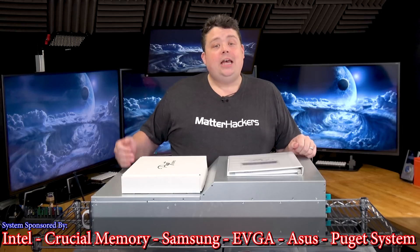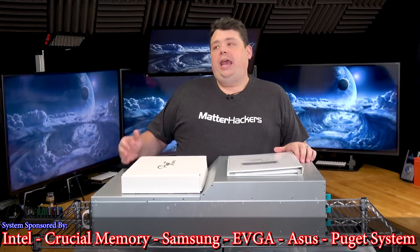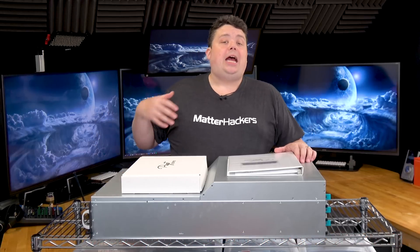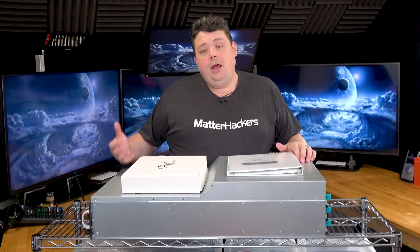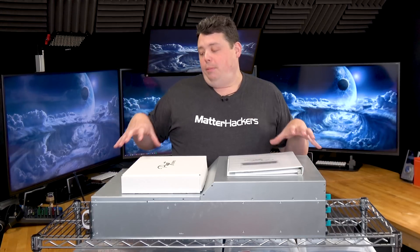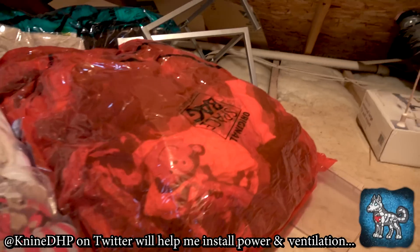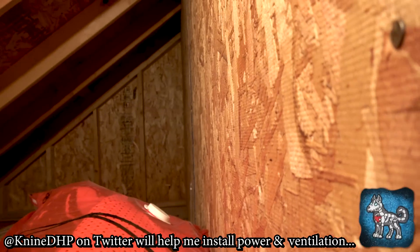We're going to go through, tear this thing apart, and I'm going to show you all of the innards. Later on in another video, we're going to show you all the benchmarks and how I'm using it for cryptocurrency mining and Adobe Premiere video rendering. I just want to show you the massive build that is right here before me and the power it represents. Ultimately, this is going to be mounted in my crawl space here in the Nerd Cave, where hopefully I don't have to listen to it because it sounds like a 747.